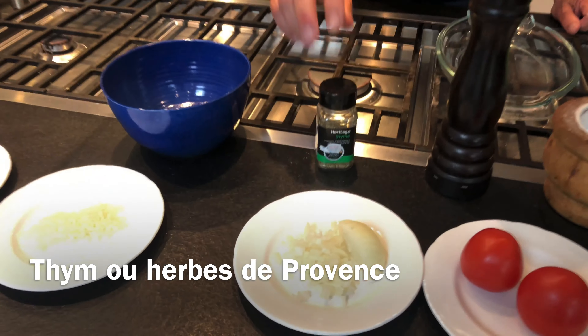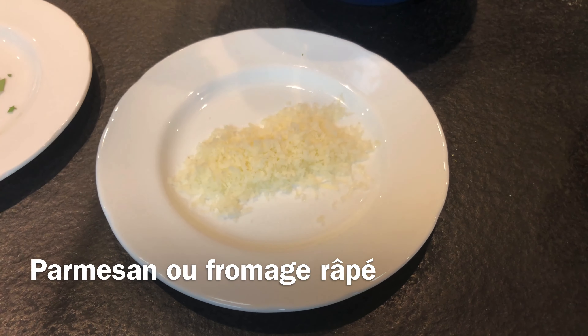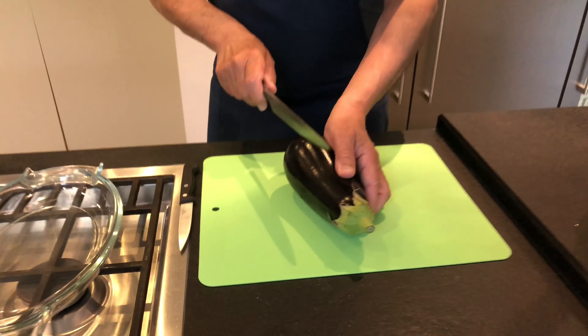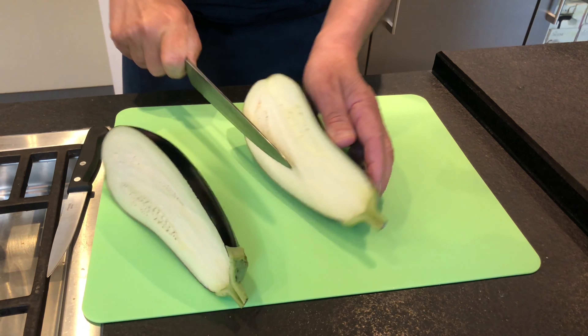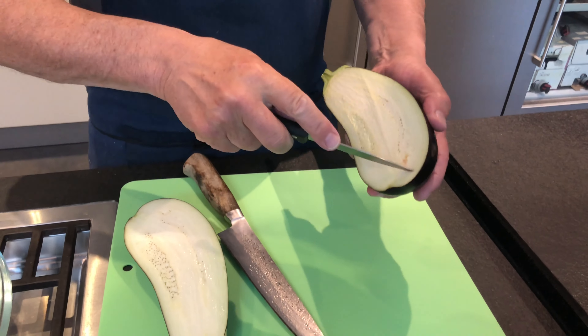So we've got some garlic, tomato, onion, thyme. You can have fresh herbs or dry herbs. Today I've got dry herbs but you can use fresh if you want. Some cheese — parmesan. Today I use comté and some basil.